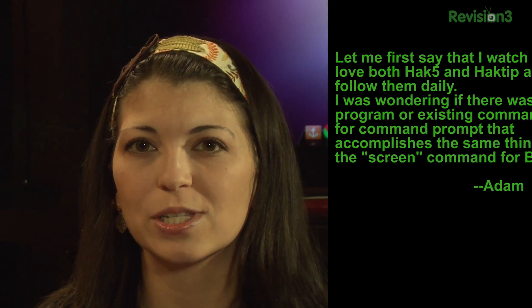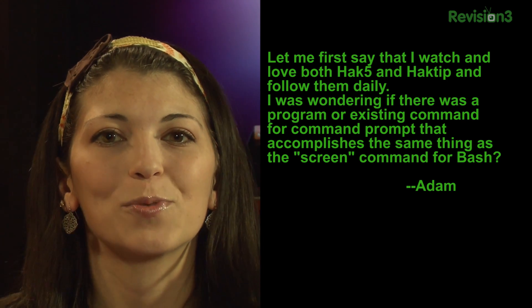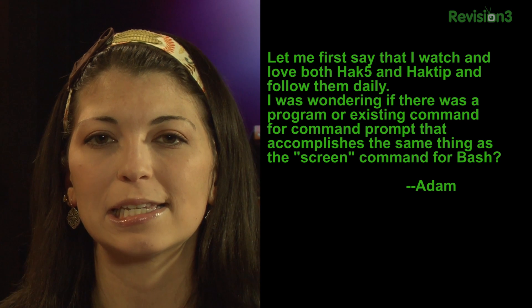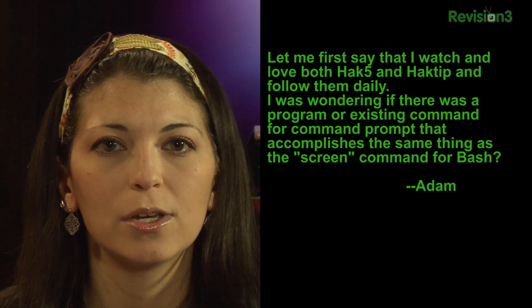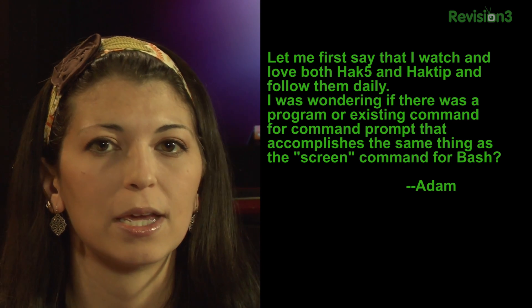Second email. This one comes from Adam. He says: let me first say that I watch and love both HAK5 and HakTip and follow them daily. I was wondering if there was a program or an existing command for the Windows command prompt that accomplishes the same thing as the screen command for Bash. What say you? He wants a screen for Windows.